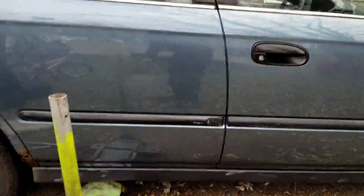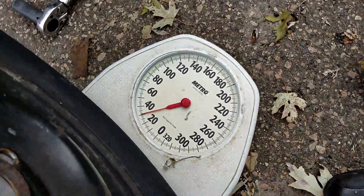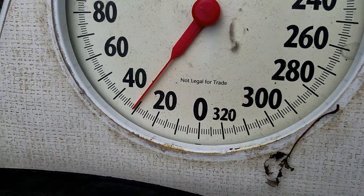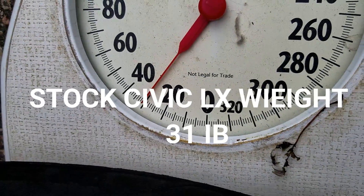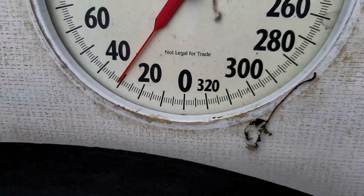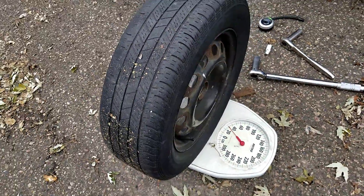This is the stock wheel. They are around 31 pounds - yep, 31 pounds on this wheel. Stock is 31 pounds.